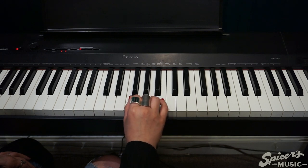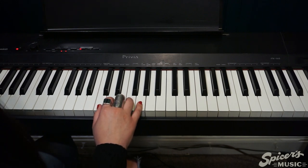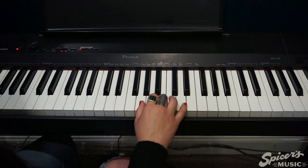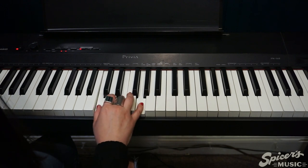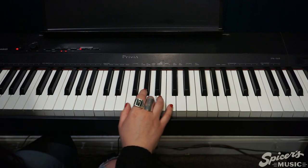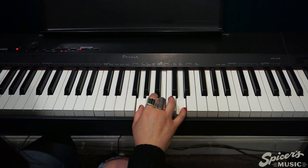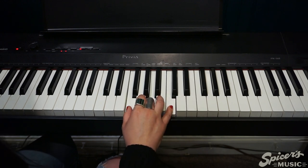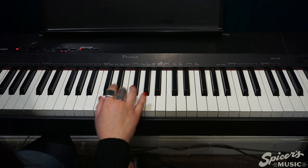Now that we have those four chords, we're going to use them to play Let It Be by the Beatles. Please play along with me, and if you know the song, feel free to sing along as well. Starting with our C — ready? C, and G, and A minor, and F. C, and G, and A minor, and C. And G, and A minor, and F. And C, and G, and A minor, to the F, and C.